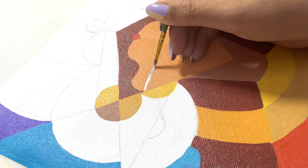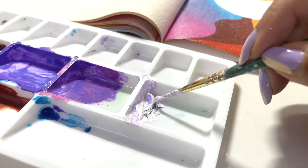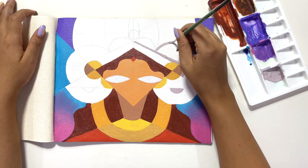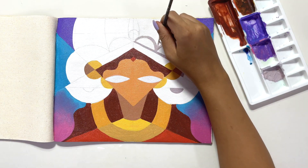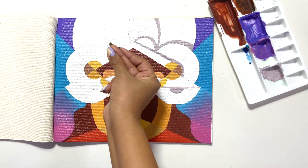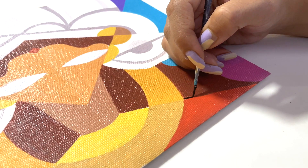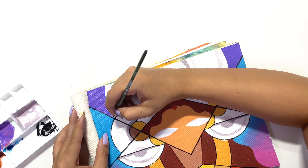Now I'm mixing white and black acrylic paint to get a gray color. If you've seen Durga Maa's crown, it's always white, so I'm keeping the mukut of Durga Maa white, and I'm using shadows to show some depth and engraving — the gray color helps show that detail.